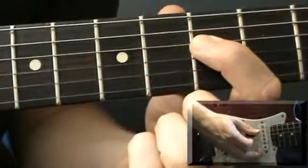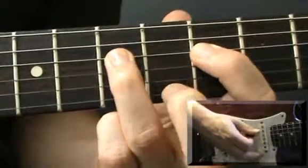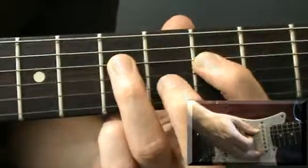Then lift your 3rd finger off and strum 1 down stroke. Then put the 3rd finger back on: down, down, down, up, up, up, down. Lift off for that down stroke. And repeat that pattern 4 times.